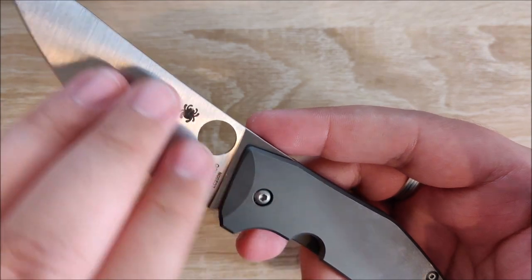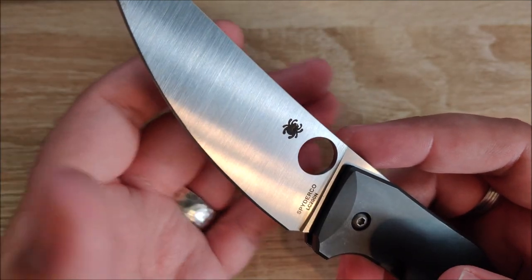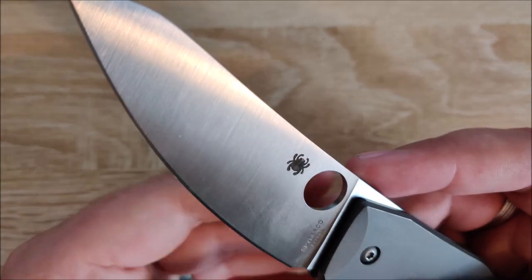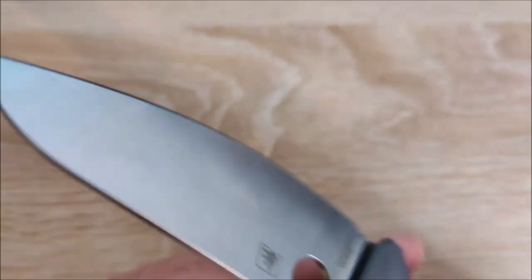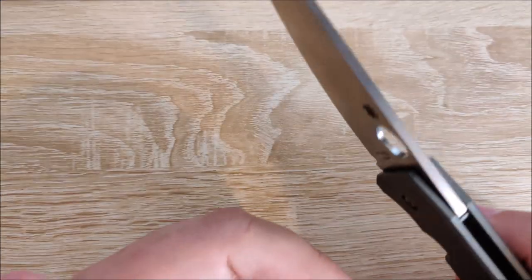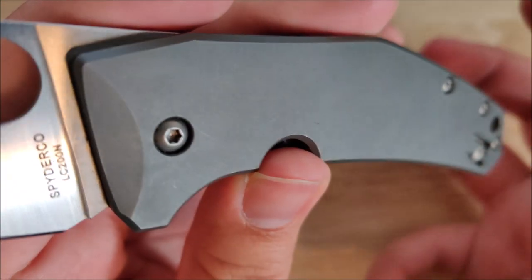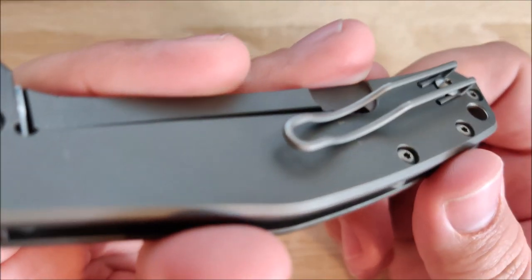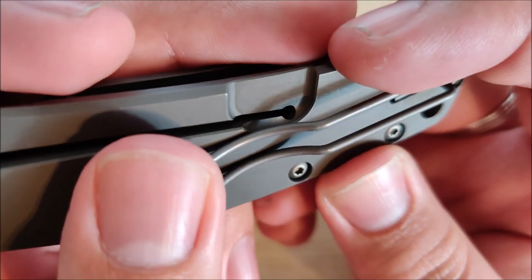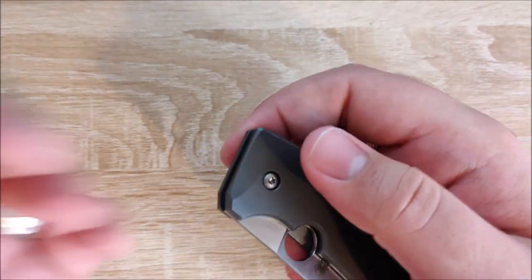Next up, the finish on the blade and the handle — I don't love it. More specifically the blade: it's just kind of machine finished. I really wish they had done a mirror stonewash, which I think would be fantastic and really set this knife apart. You can just see the vertical lines — it's kind of boring. And my issue with the finish on the titanium scales is that it leaves snail trails very, very easily. The worst spot is actually right under the clip, where it really wears on the titanium and scrapes the finish away. It's a little frustrating, but if you don't mind your knife looking a little weathered and beat up, it's not going to be a huge issue.